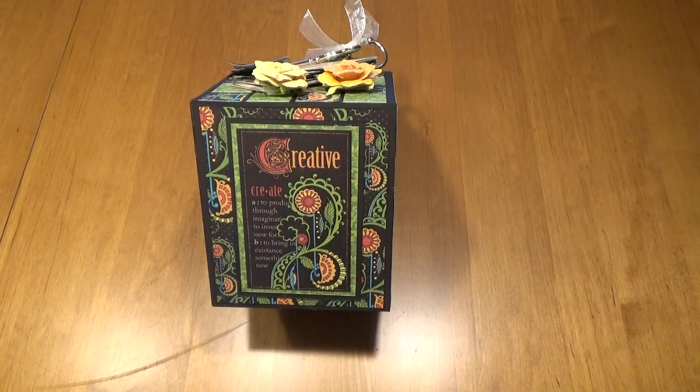Hi, this is Pam of Crafty Cordy. Today I have a very special project to share with you. This project has six mini albums in it. This is the back of the bookshelf and drawer for this particular item.